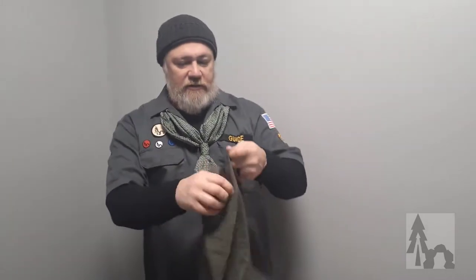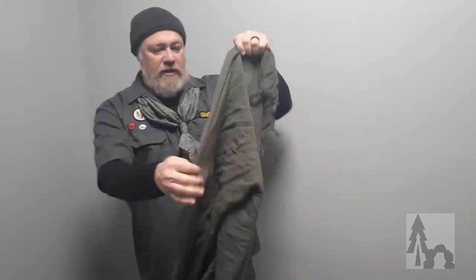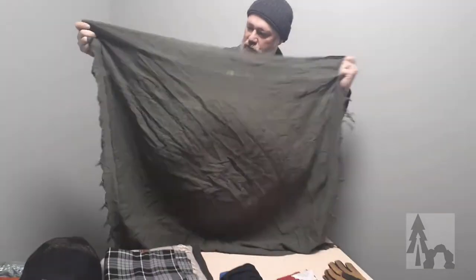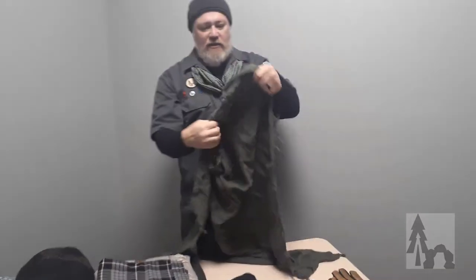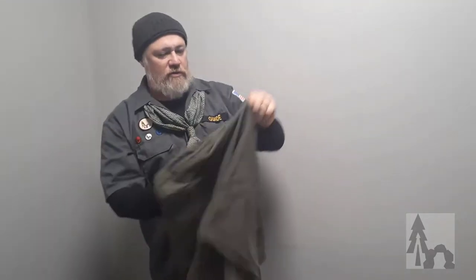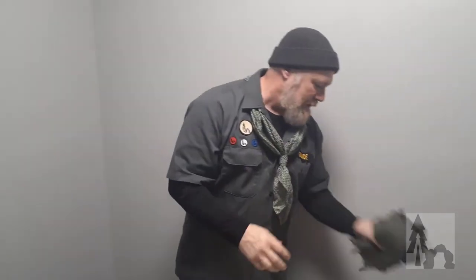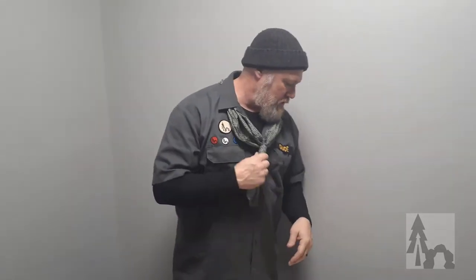Everyone's probably more familiar with the Shemagh, which is a large cotton piece about as big as you'd get in that material. Readily available at army surplus stores for less than ten bucks — hundreds of uses. You always want to have, depending on the season, your silk with you hot or cold, wool in the winter, and then maybe cotton for the warmer months.